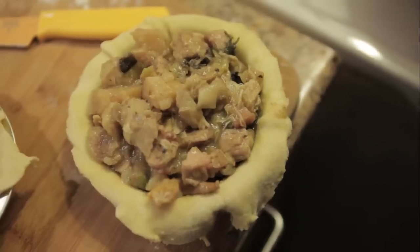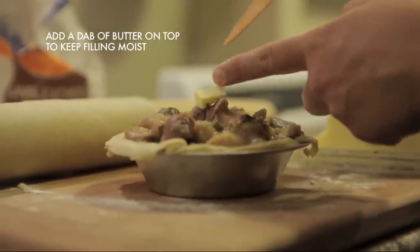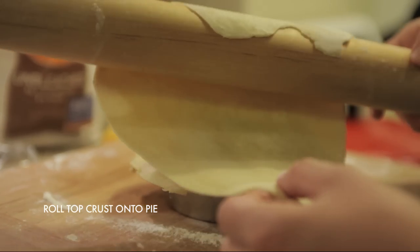I added about half a teaspoon of butter on top of the filling before rolling out my top pie crust, just to keep the filling moist. Carefully roll a top crust across each pie.